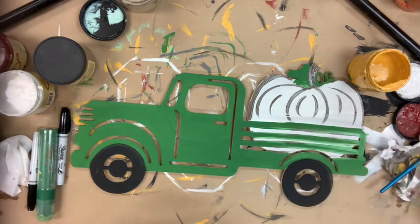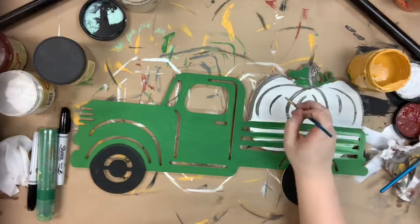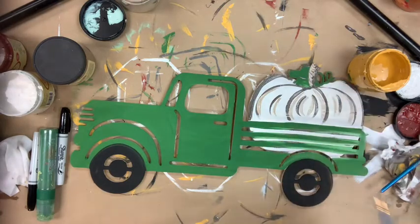I'm going to go over all of those little brown accents with the color putty. And then I'm going to go in with a sponge brush in that chocolate color and I'm just going to distress the edges of my truck.